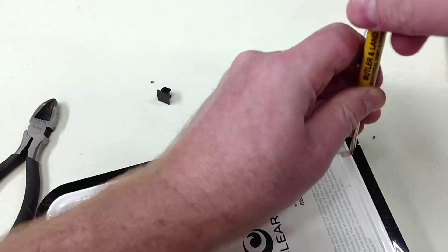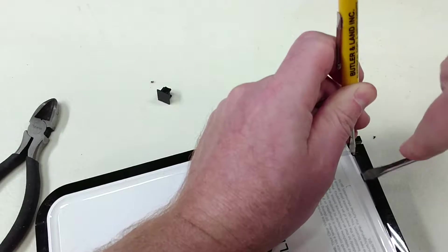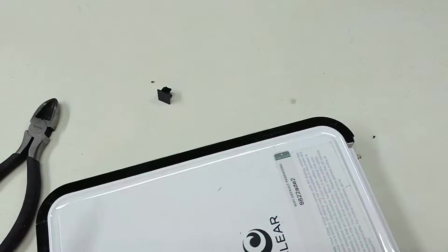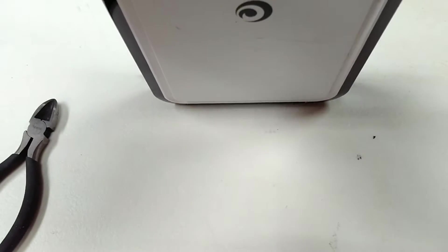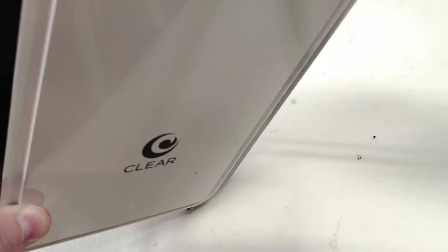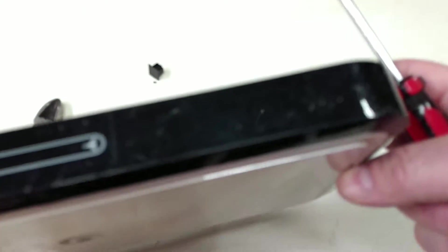It doesn't seem to be any screws on this one. As you can see, it's got this little black band around the edge. There's some air vents on the top and bottom. I'm not sure which way it's supposed to be oriented, but there's enough air vents that it never really had a problem.